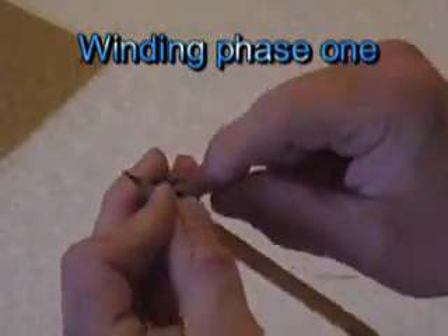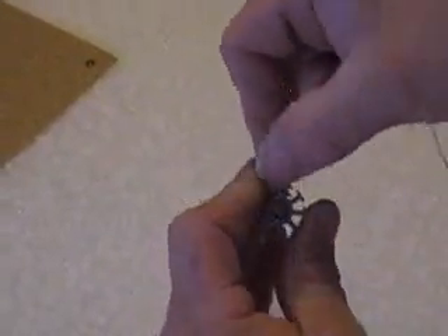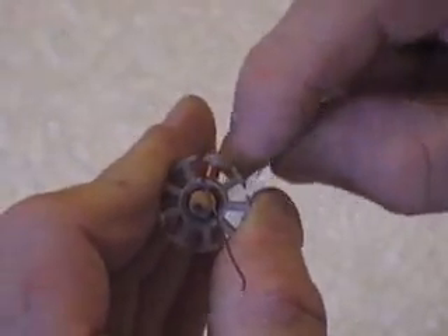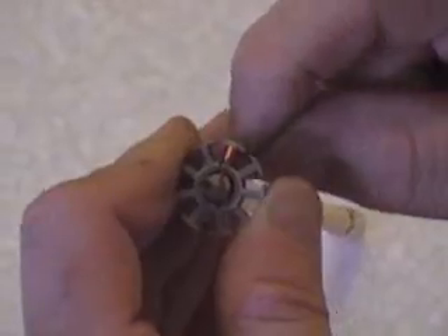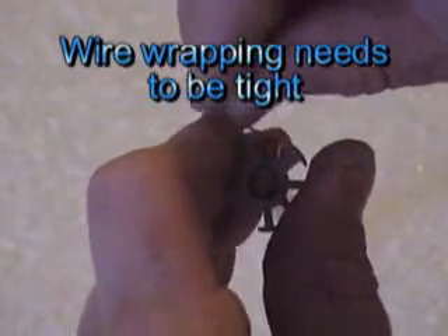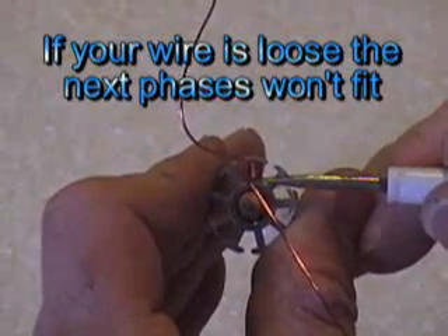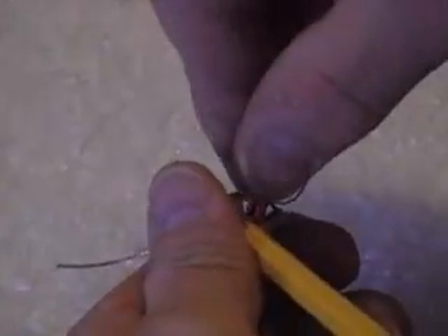I'll get a couple turns on here. Pull them kind of tight, but not so tight that you stretch the wire. So when I come up here, that's three turns. My wire's just all loosey-goosey — you want to hold it tight and get it as high as you can. It looks like five or six. Count the back side: one, two, three, four, five, six. So I've got six turns on the first layer.